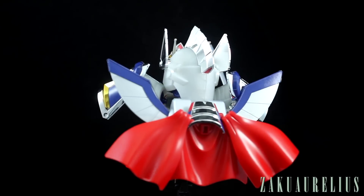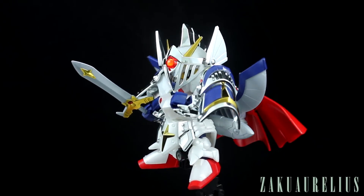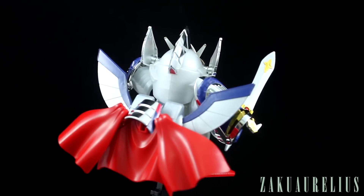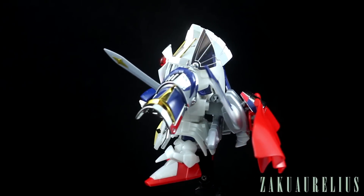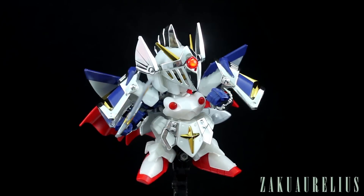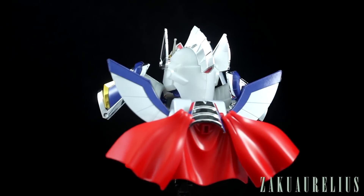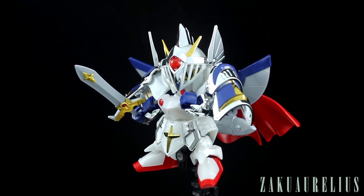Unless you're the kind of person that just has loads of action bases sitting around, you're not going to want to use an action base for an SD kit when you've got lots of HG or MG kits. You can put this on an MG Action Base 1, but with something like an Action Base 2, you've probably got RGs or HGs that would also look good on it. If you had to choose, I think you're probably going to keep your SD standing on its own and put one of those more dynamic kits up on the action base.